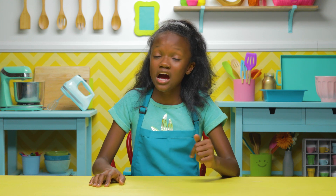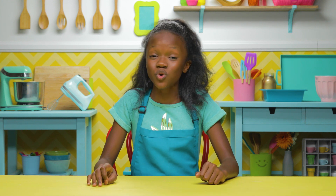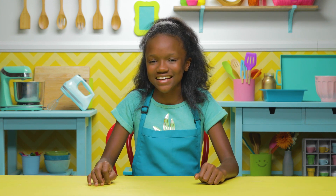Hey guys, I'm Shannon. I don't know about you, but I get very hungry after school. That's why today we're making some super easy after school snack hacks. So let's get snacking.